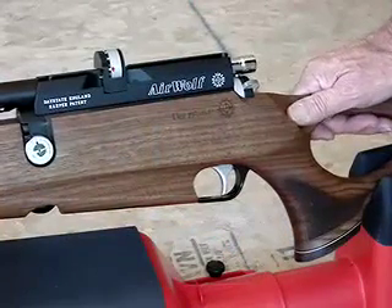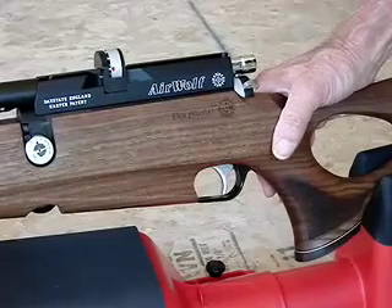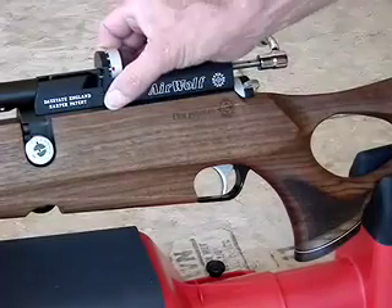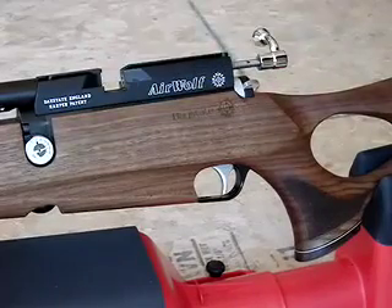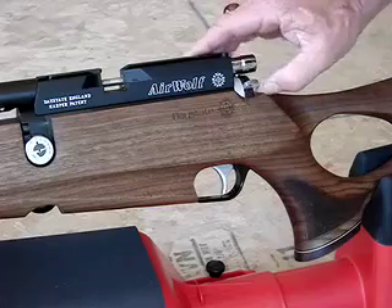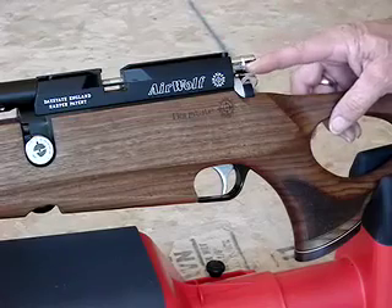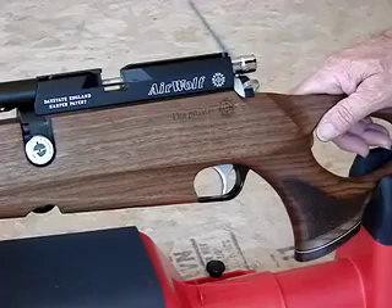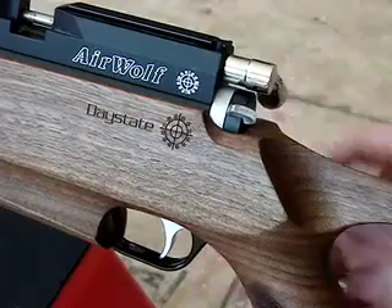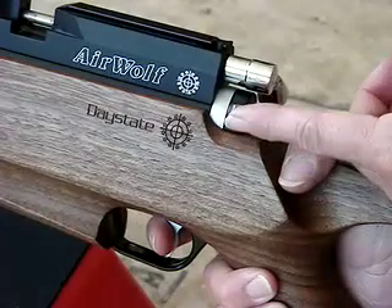Now before I show you how to program the gun, I'm going to show you how to un-program it — that way if you make a mistake you will know how to undo it. The first thing I'm going to do is take the bolt back and slip the 10-shot clip out. You can leave the bolt out or in, it doesn't matter. Here's your safety: this position is on to fire — notice that the light is on — and this is off, on safety.